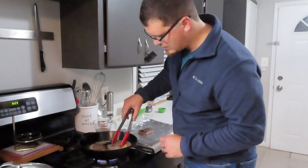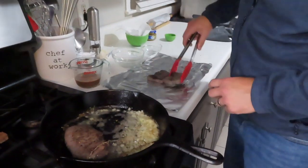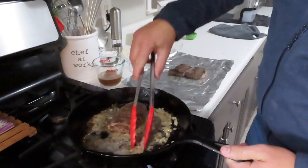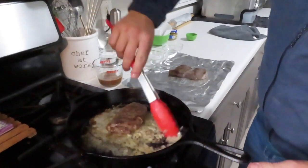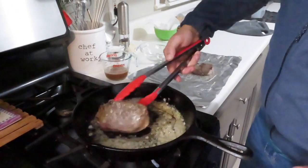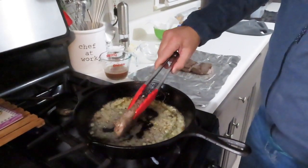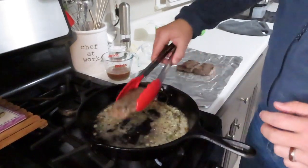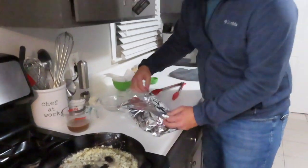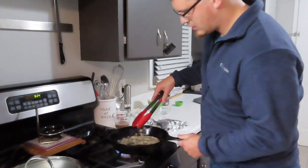The little ones are going to be done first - looking for a nice medium rare, pull that off first. As you can see, the onions are cooking, the garlic's cooking. That's it for doneness, it feels about right. So I'm going to wrap this in foil just to keep it nice and warm, locking in those nice juices. Let's cook the other one a little bit longer.